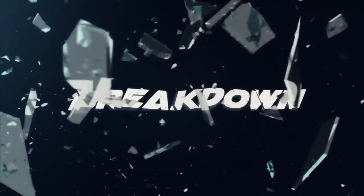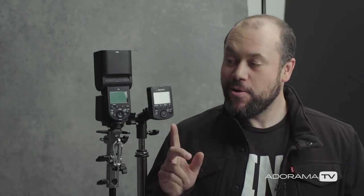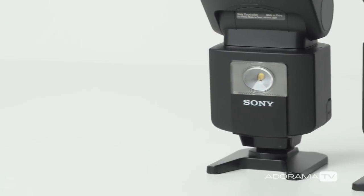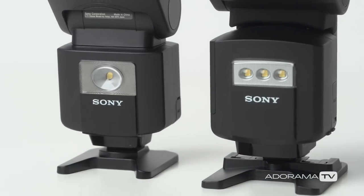In today's video, I will show you how to pair your Sony Radio Commander with one of their wireless flashes. Welcome back to The Breakdown. My name is Miguel Quiles and today I'm going to show you step-by-step how to pair this Radio Commander from Sony with their newest flash, the HVL-F60RM. This process is going to be the same for the 60RM as well as the 45RM flash.